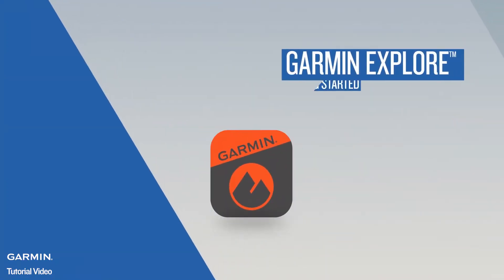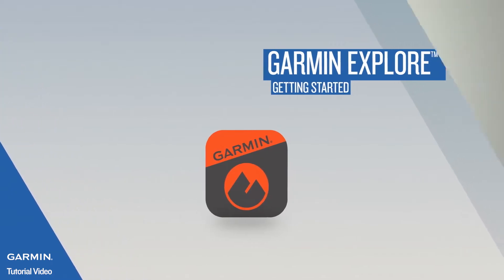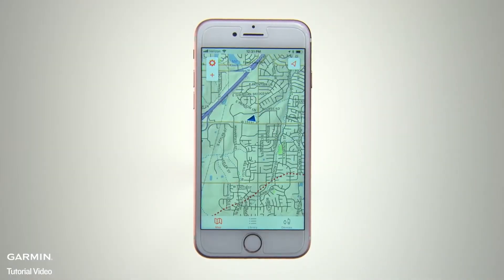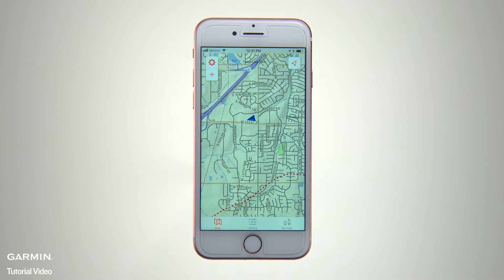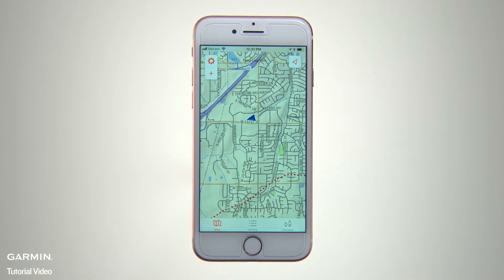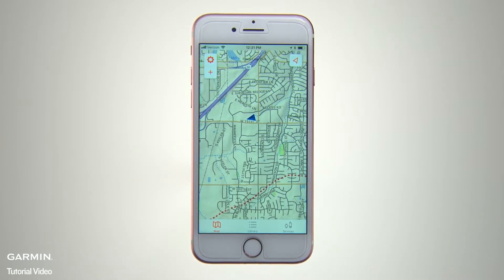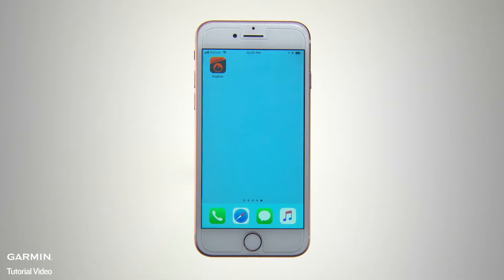Garmin Explore is the mobile app that can turn your smartphone or tablet into a hiking, trail-riding, off-roading, map-loading companion. In this video, we'll show you how to use Garmin Explore to plan and save your adventures, and also show you how to pair your smartphone with a compatible Garmin handheld or wearable for access to the full range of Garmin Explore capabilities. But first, let's get your mobile device set up with the Garmin Explore app.